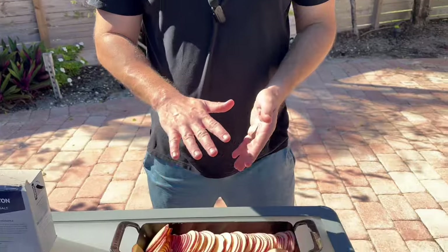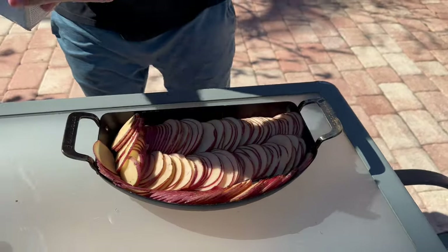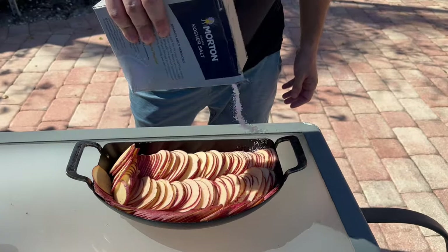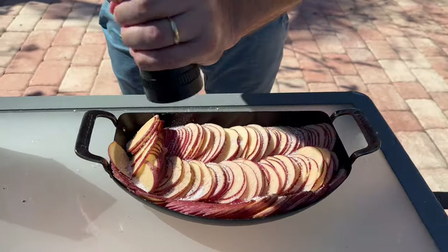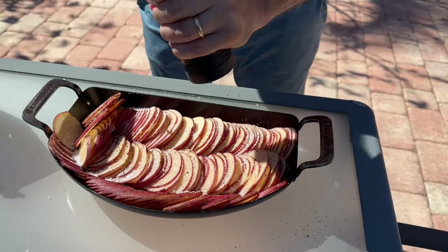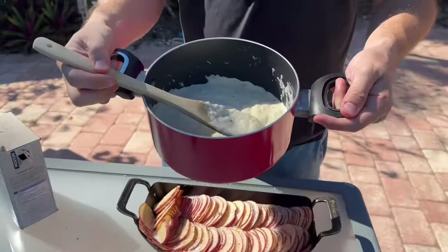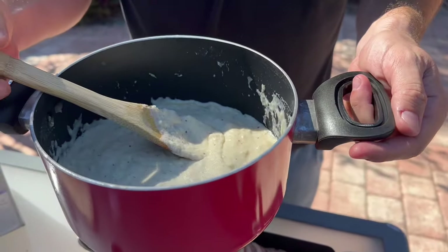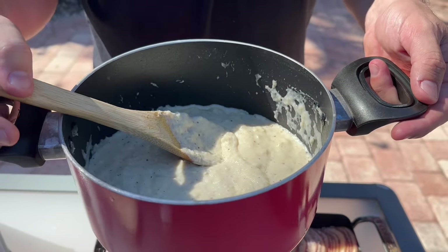For our potatoes, we've got four pounds of red potatoes sliced very thin — one-eighth of an inch on the mandolin. To that we're going to add some kosher salt on top, some fresh cracked pepper, and then we've got this sauce: butter, flour, milk, shredded Gruyere cheese, more salt, more pepper. We're going to get that poured over right now.